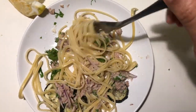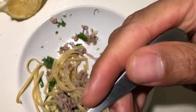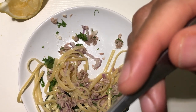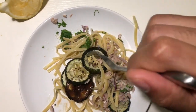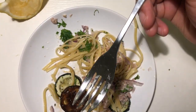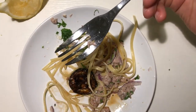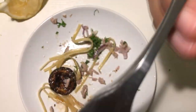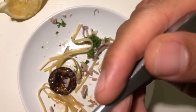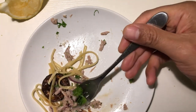I'm gonna mix all this around. Mm-hmm. Zucchini's a little toasted. So good.